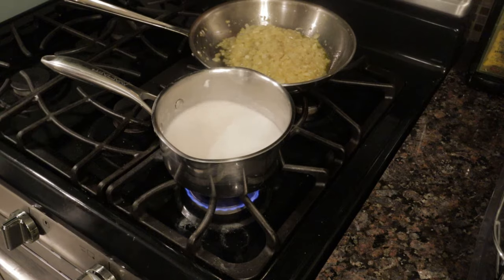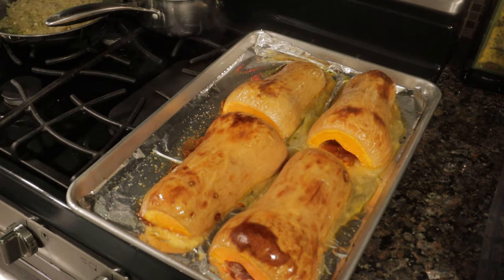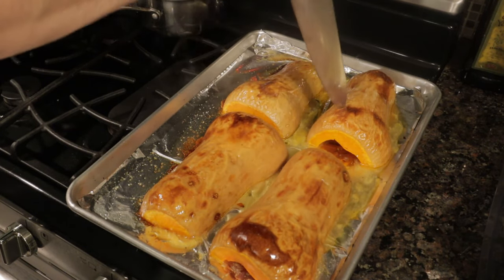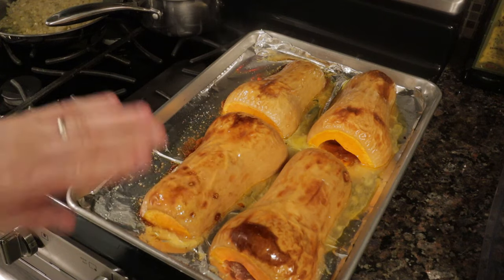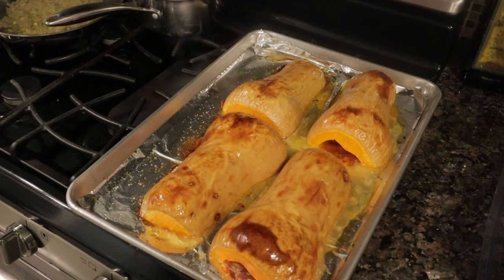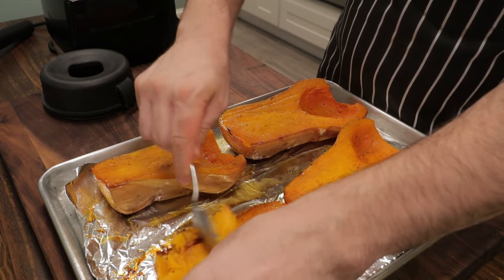It's been a half hour, so we can check on our butternut squash. That looks perfect — that color is what you want, that's a nice roasted flavor right there. It feels nice and tender; take a knife and it pierces through with no resistance. We want to let this cool down for about 15 to 20 minutes — we don't want to scoop it right into the blender because we'll have an explosion all over the kitchen, and hot soup everywhere is not fun.